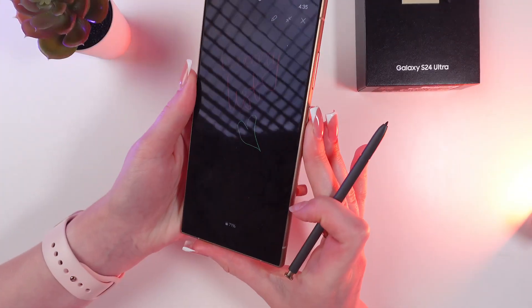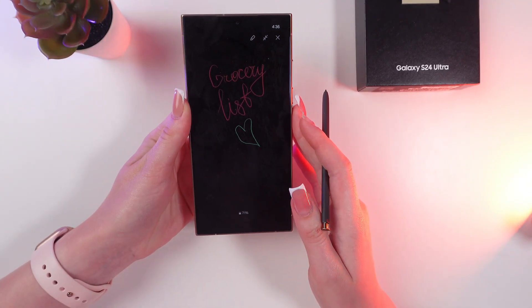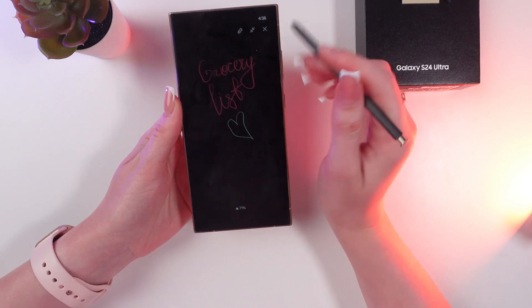To pin this note to the always on display, just click this pin icon, and now you can see your new always on display. That's all for now — I hope this video was helpful for you. Thank you so much for watching.